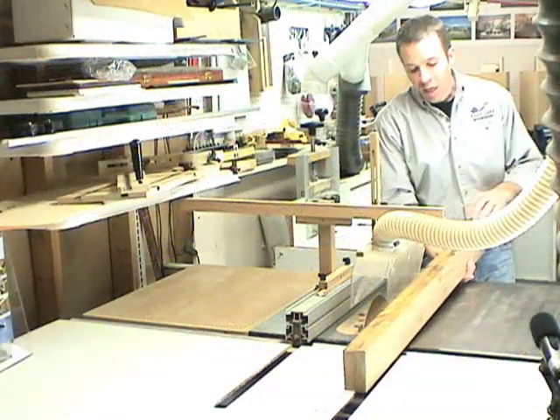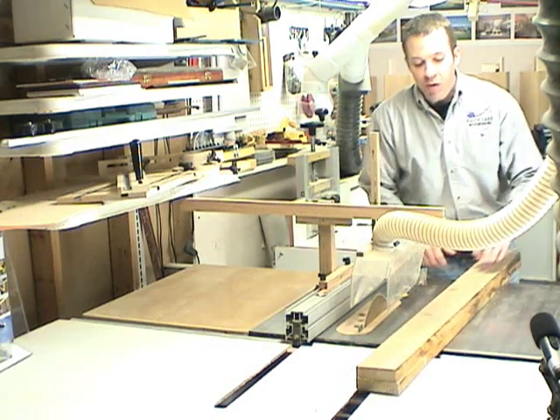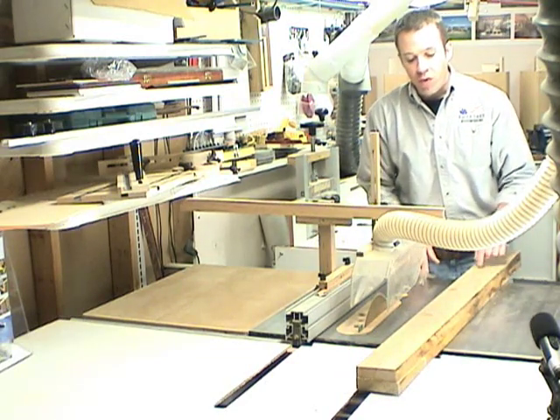With our fence piece glued up, I'm just going to rip it to width — approximately three and a half inches — and then we'll move on to the jointer and the planer and square it all up.